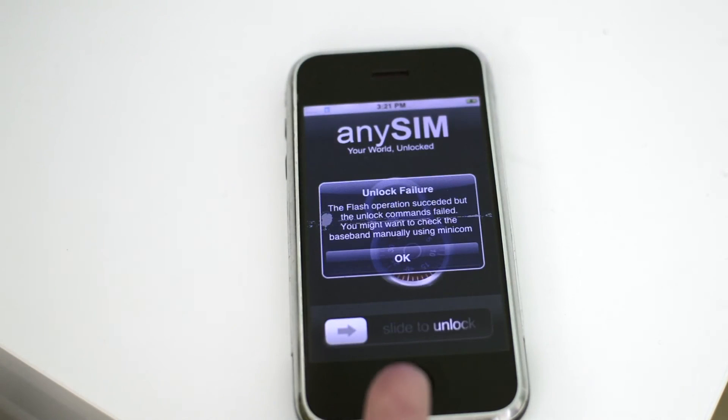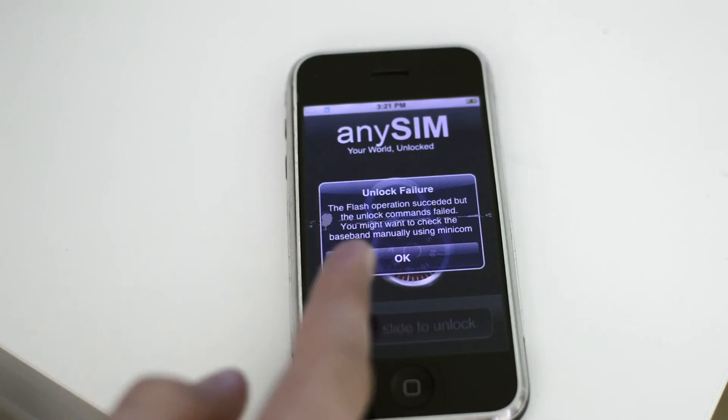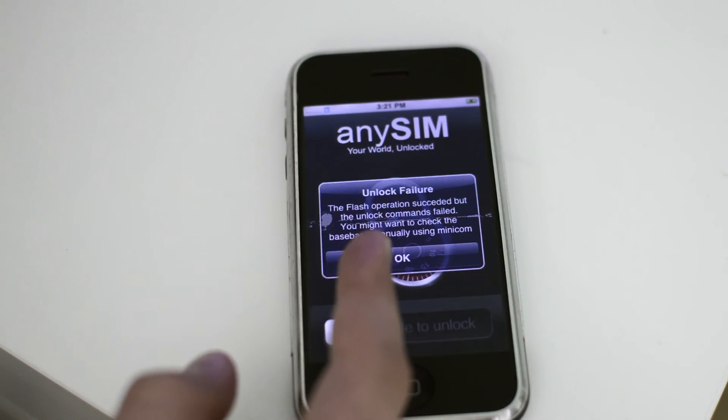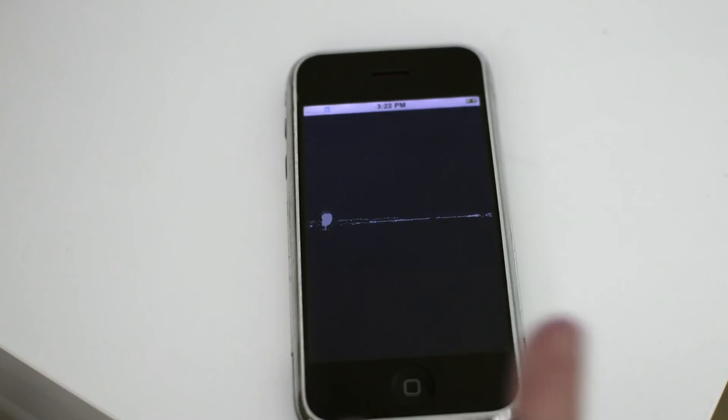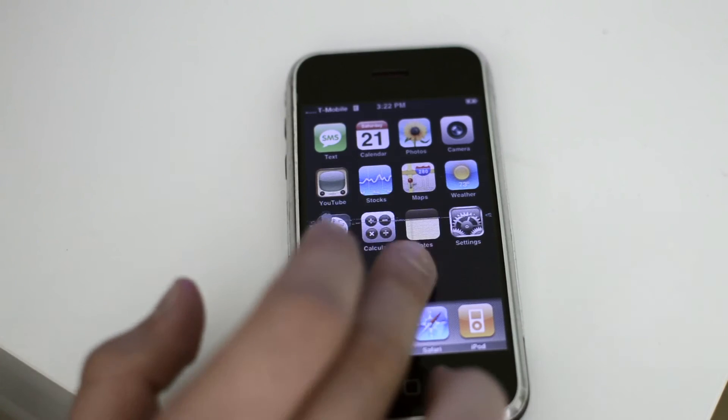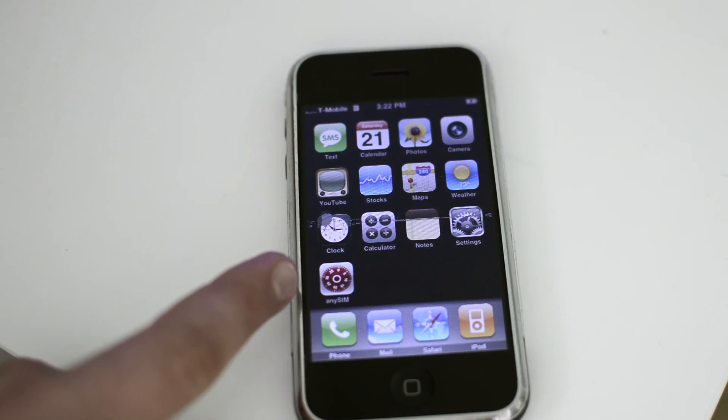After AnySim is done working, you'll see one of two things: either an unlock failure that says "the operation succeeded but the unlock commands failed," or you could see a success message. There's also a complete failure message, but that usually doesn't happen if you follow all the steps in the correct order. Keep in mind, even if you get a failure it doesn't matter much — it looks better with a success, but anyway. Once we're done with that, we're going to go back into iBreaker and remove AnySim.